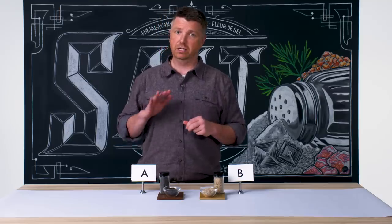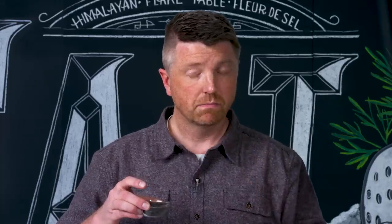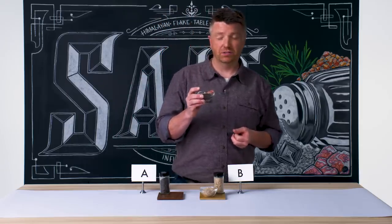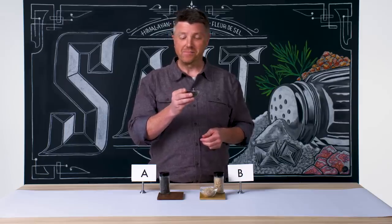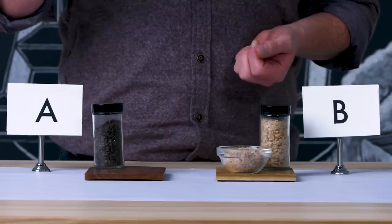Smoked salt is a great way to add a nice little bit of smokiness to your food without actually smoking something. We'll try Salt A. Yep, it's a rock salt and it's really, really smoky. The salt — oof — it's intense, really, really crunchy. It's too much. I think this is a pretty industrially produced smoke salt, very likely using a liquid smoke as a supplement to the flavoring.